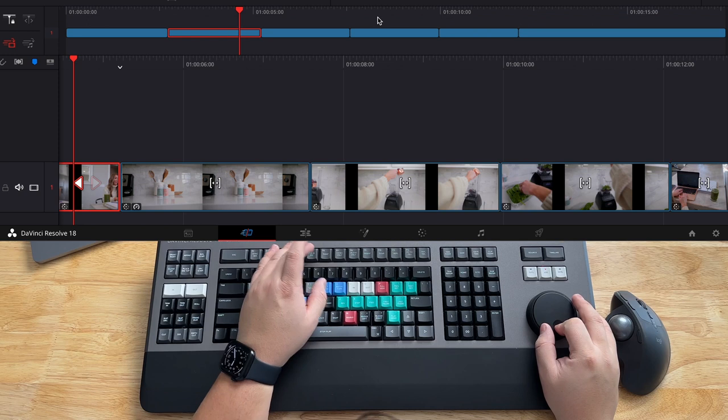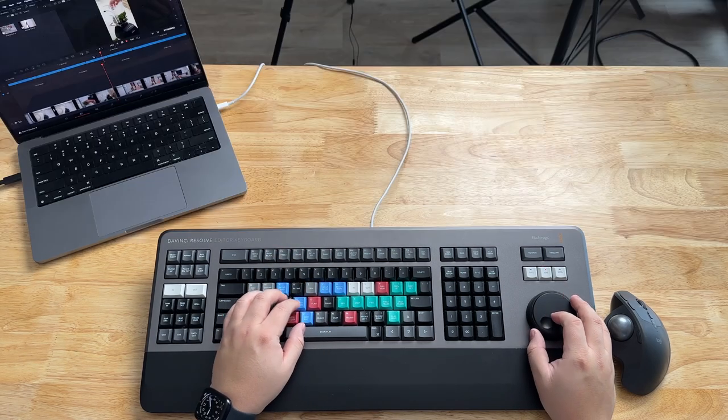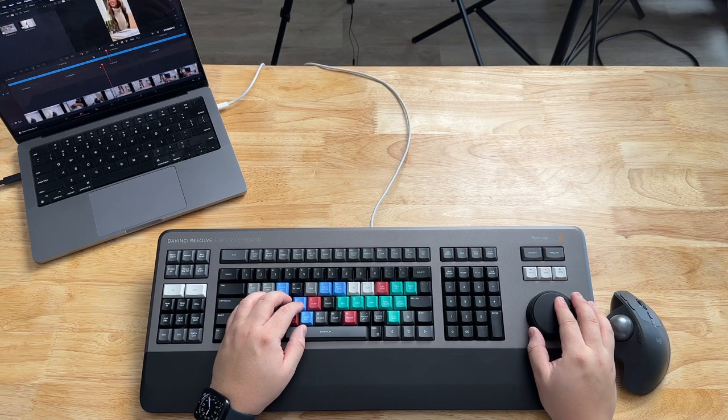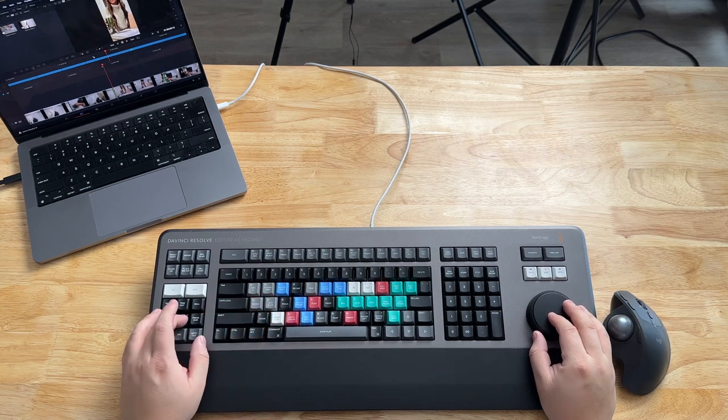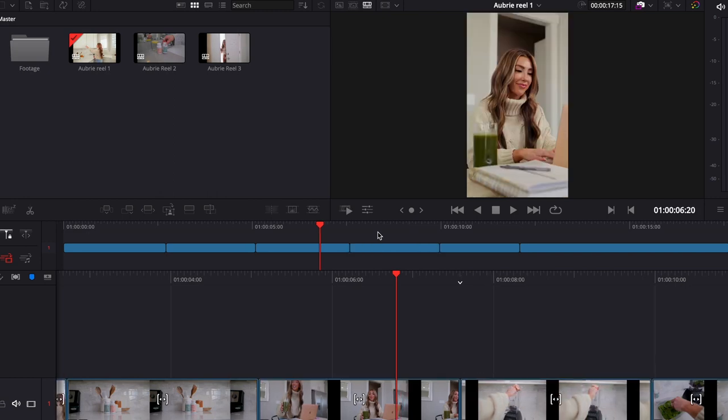If I hold down the swap, it's going to move that clip when it's just on the timeline. The other thing is if I needed to tweak a clip, I can hold down the slip tool and then tweak where I want that clip to go, which is really nice.